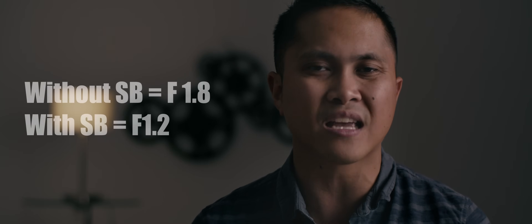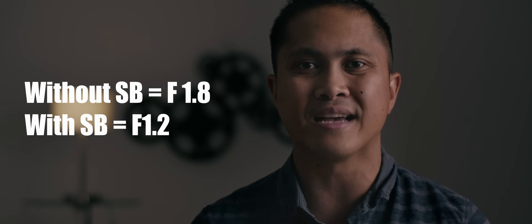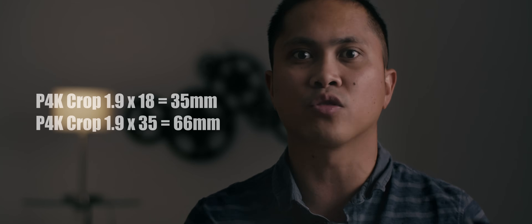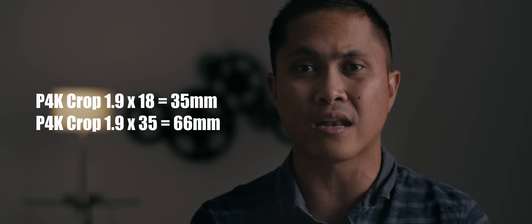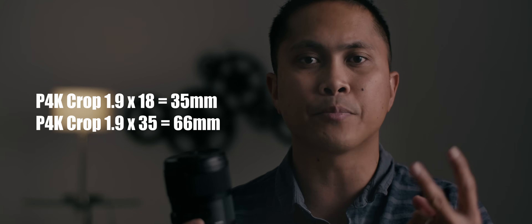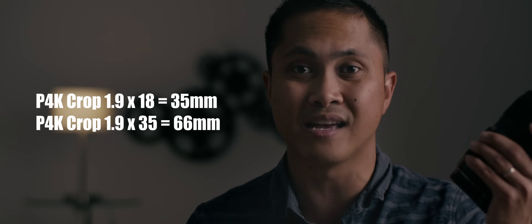Additionally, if you are using a focal reducer, the 1.8 aperture goes to 1.2 as far as light intake goes — though it's not gonna change the depth of field. If that's not enough for you, you can get a smart adapter that doesn't have a focal reducer. That means you just multiply 1.9 to 18 and 35 and get a whole set of focal lengths. You have one lens, two adapters, and all these ranges of focal length.